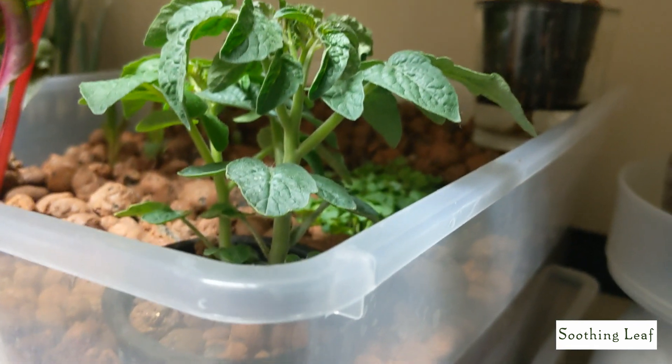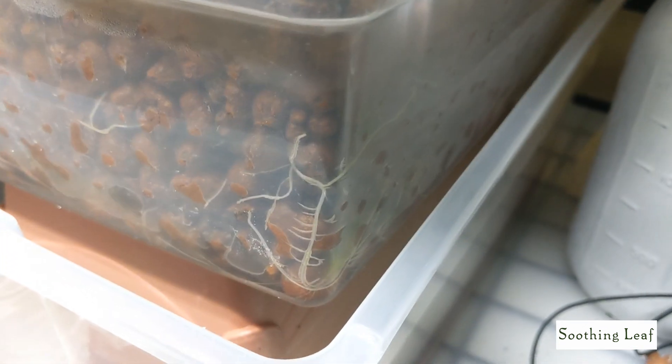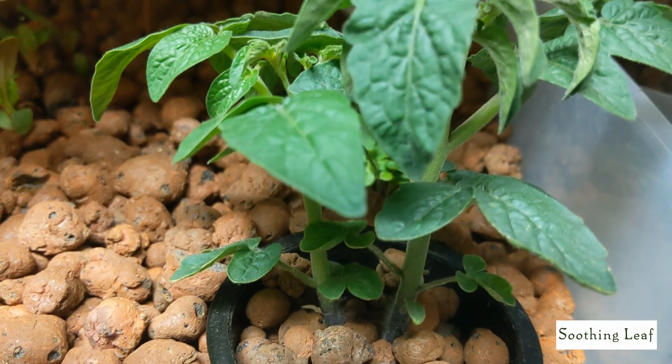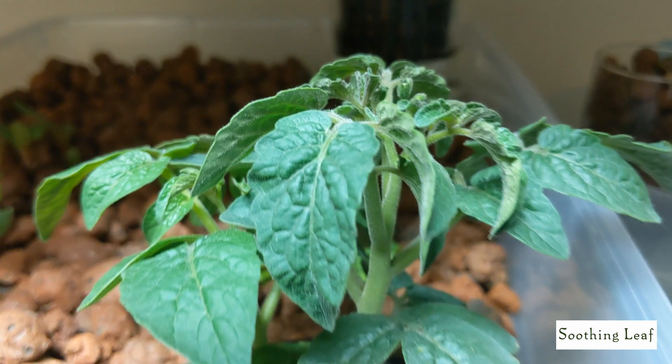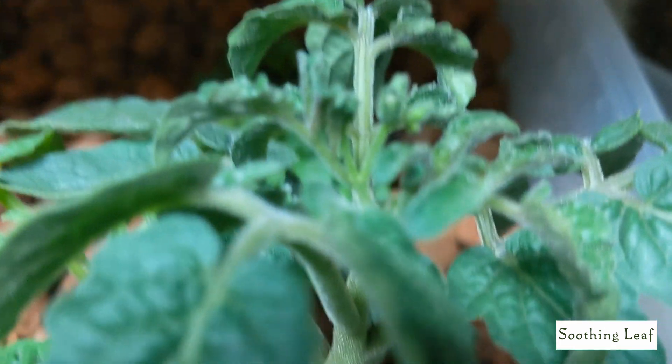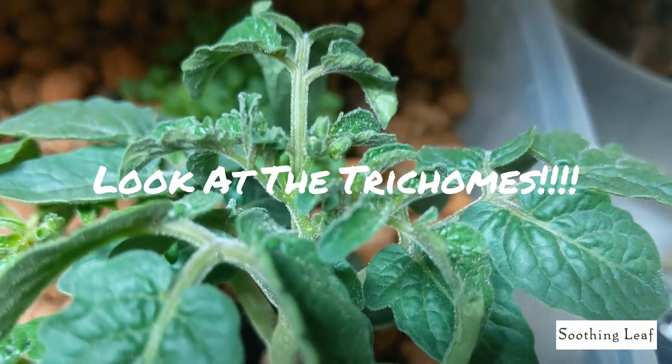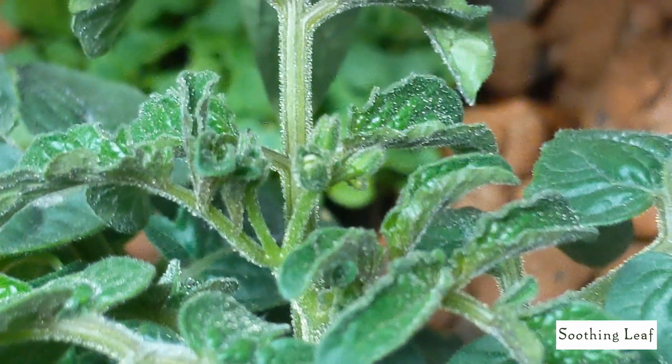You can see the root system is developing nicely in this ebb and flow kit that I put together — just a simple setup. I've been meaning to cover it up so algae doesn't grow. I actually ordered some tape to cover it up, so hopefully that comes soon and we can take care of that problem. In the meantime, the plant is doing nicely — look at this beautiful close-up.